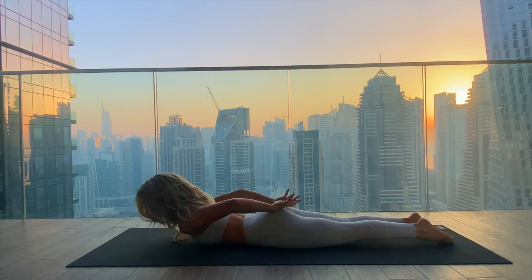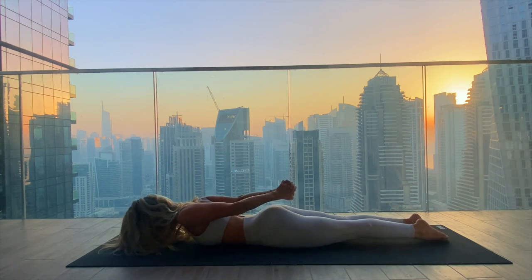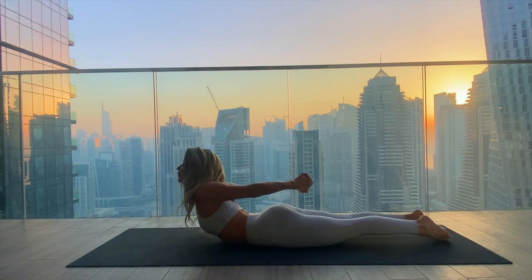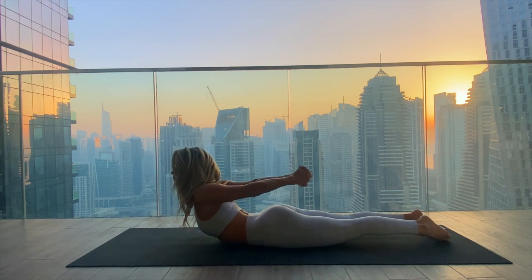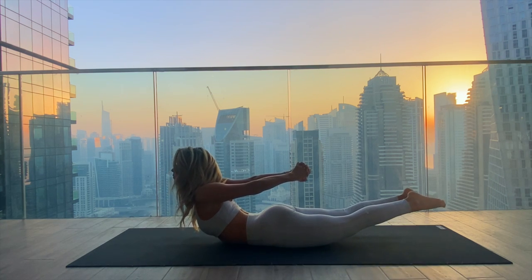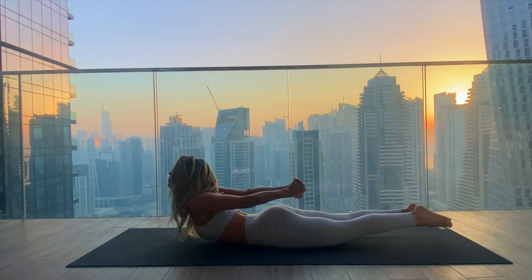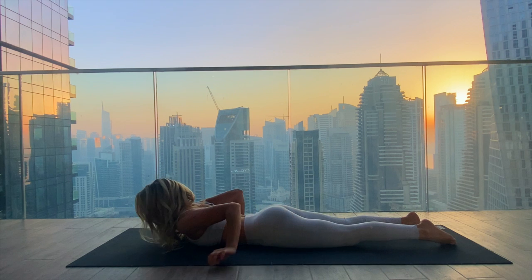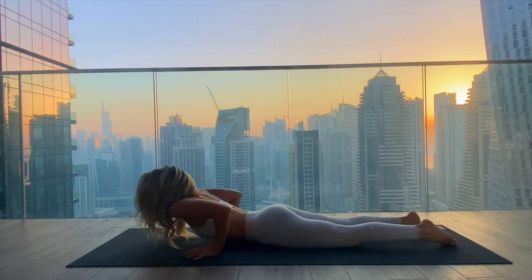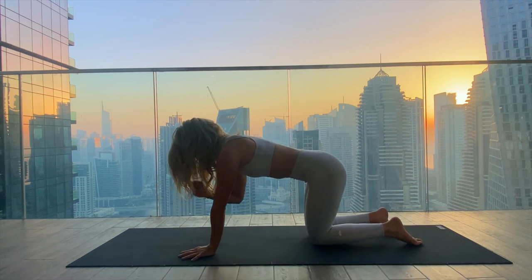From here, find locust pose: interlace the hands behind the spine, bringing the palms to touch. Inhale, lifting the chest off the mat, drawing the arms back, shoulders back, lifting the hands up and away from the spine. If it feels good in your lower spine, you can also lift the feet off the mat. Stay for one more inhale, lifting a little bit higher. Exhale to lower down, release the hands. Bring the palms underneath the shoulders and press back up to tabletop position.